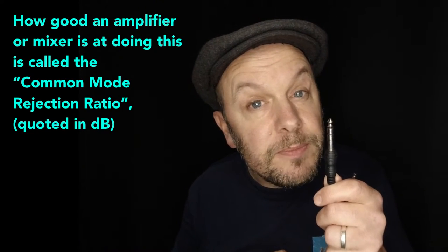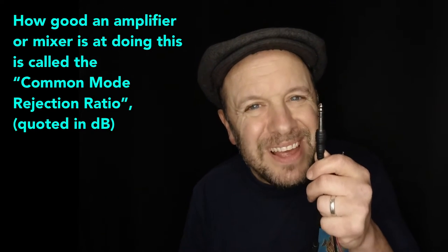So why send two signals? What happens is that any interference that comes in — whether lighting, mains hum, or any electromagnetic interference that gets into the cable — will appear exactly the same on both connectors. But when we get to the input, the mixing desk or amplifier turns one of those signals upside down. The interference signals — being identical — cancel each other out to zero, while the original audio signals, which were inverted in the first place, reinforce each other. That's how a balanced line works.